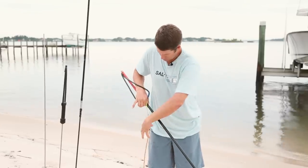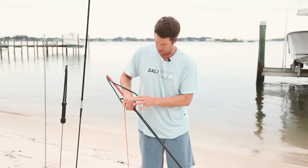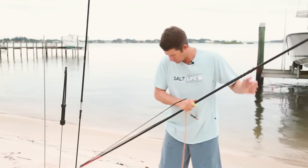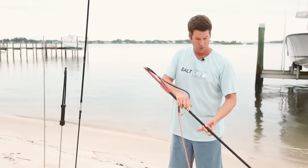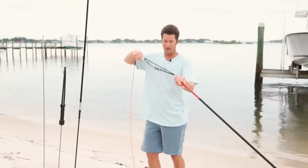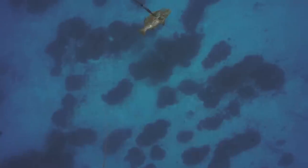Now when this is on the pole spear, you can have the band in your hand normally, and I usually keep the line on my pinky finger on the outside like that. You're completely loaded up so there's no pressure on the pole spear as you're shooting. Once you shoot, you can let go of everything — the pole spear is going to go into the fish.